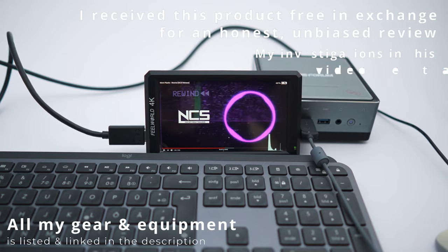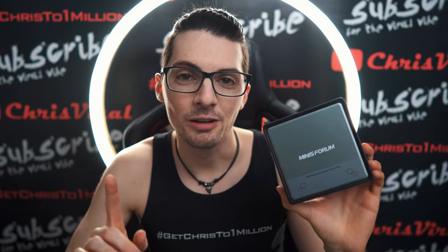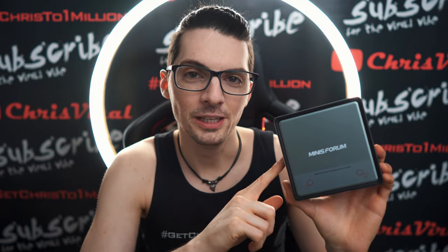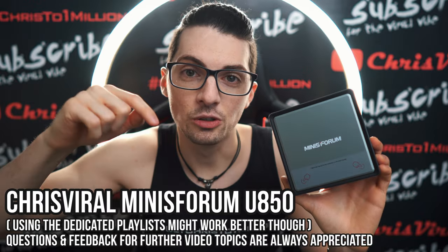This is working without any issues — 4K at 60 frames per second, let's see. By the way, if you want to see all my videos about the U850 mini computer by Minisforum, just type ChrisViral U850 Minisforum in the YouTube search, hit enter, and you will find all the videos.